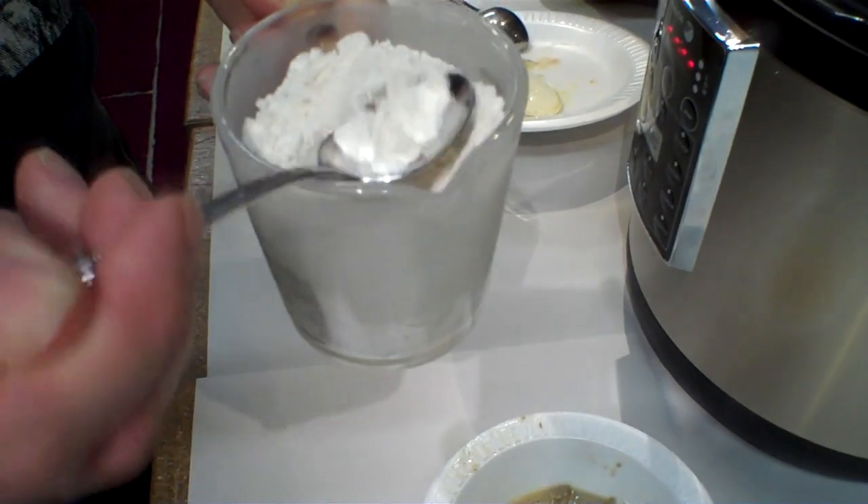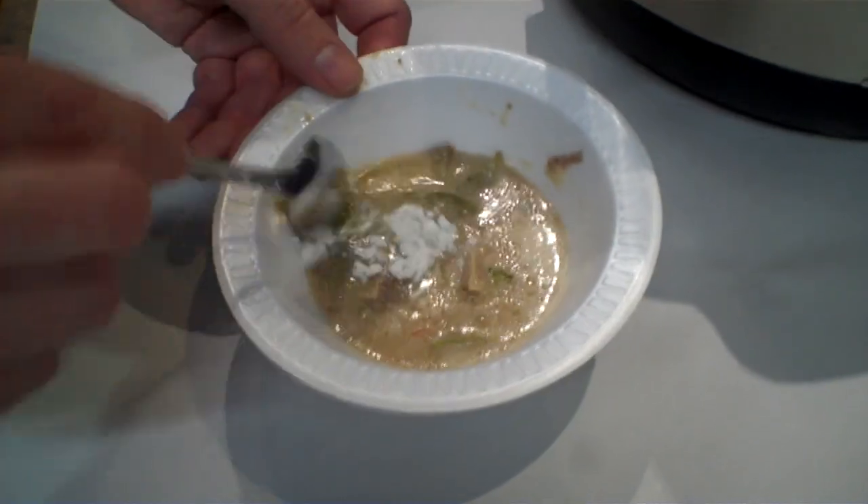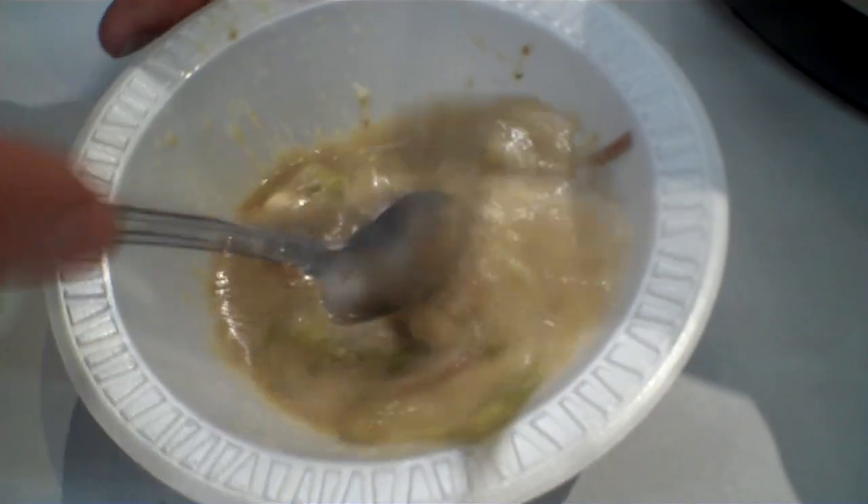Using a smaller spoon, we're going to do about half — that is about all you need to thicken this up just enough if you're going to do it at the point that it's finished cooking. Curry is always better the day after it's been made. You give it a full day to sit, everything soaks in, everything gets thicker, and the flavors all mix perfectly. But for right now, we'll do it as it is.